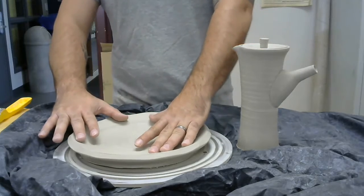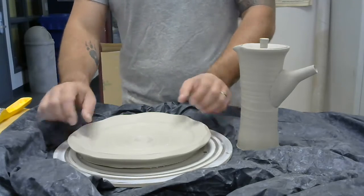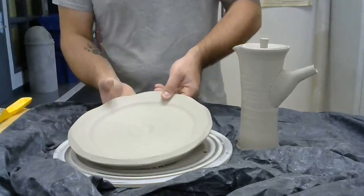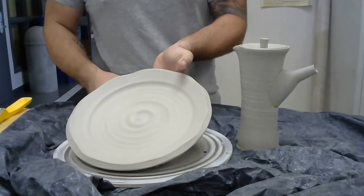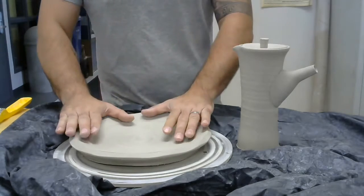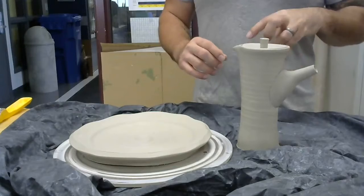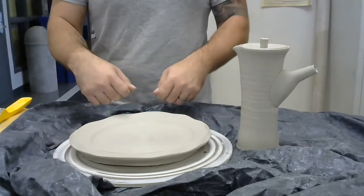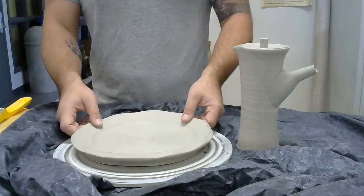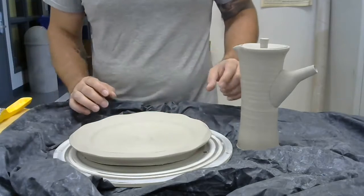I generally let my plates dry slowly. If you dry them too quick, the tension between shrinking will pull apart the bottom and it can create an S-crack right at the base. Today it's stiff enough — I ran my wire underneath to release it and I'm just going to let it dry like this. Do you wire it when you first make it? Yes. And then wire it again? Yes — cut it after you make it and then cut it again to release it so it shrinks and dries with little friction, because it'll pull and can create a crack in the bottom if it dries too quickly.